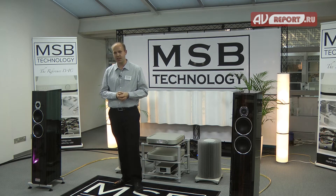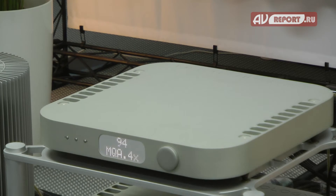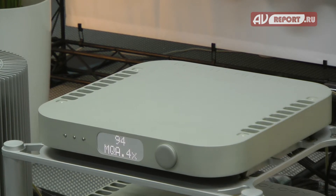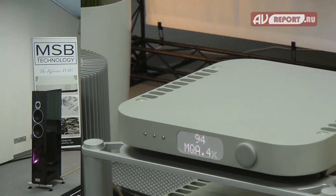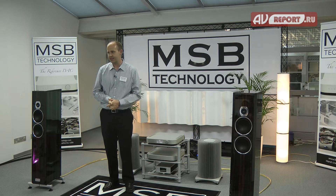Here at the show we are introducing our Reference DAC, which is a scaled-down version of our Select DAC. It has four of our hybrid modules instead of eight, and it has a scaled-down version of the output module while using the same input modules as the Select.